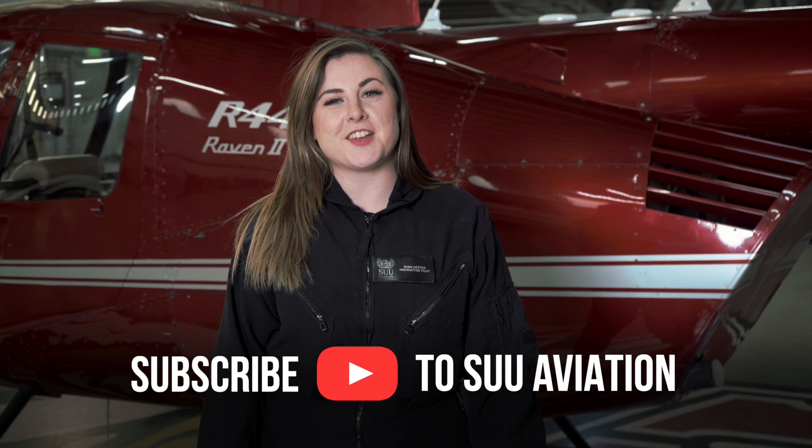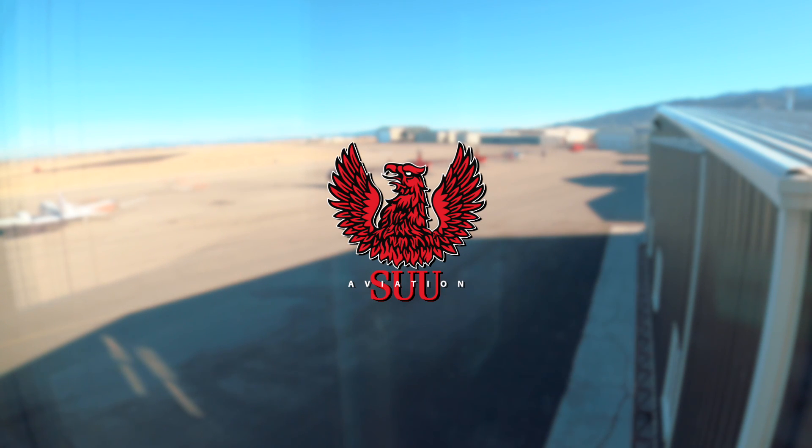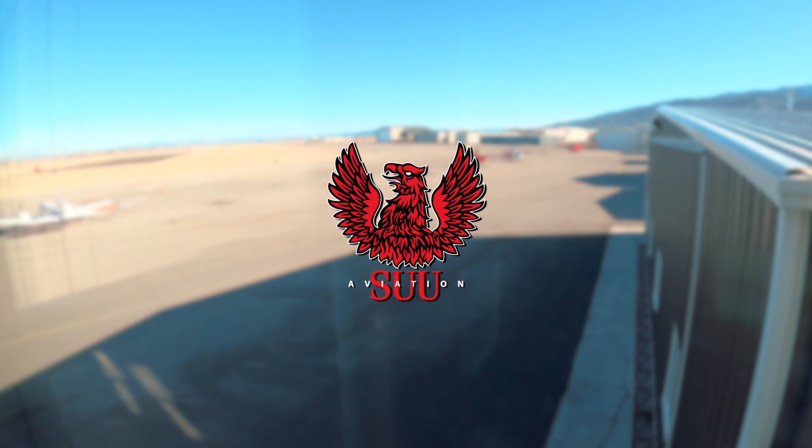That's it for today's video. Make sure to like, subscribe, and check out our other videos. We'll see you next time.